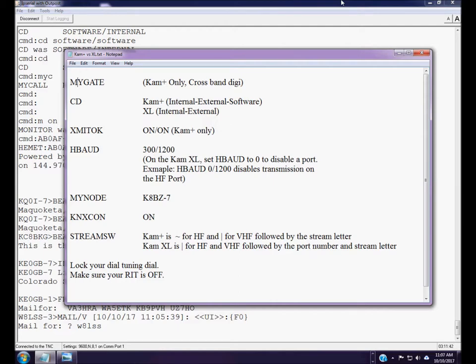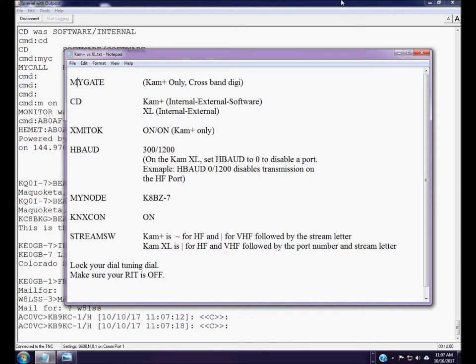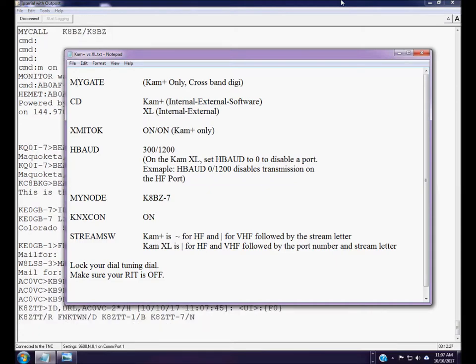The MyGate command sets a callsign that acts as your cross-band digipeater. Anyone on VHF can include your MyGate callsign in their digipeater path, and your TNC will retransmit that packet on the opposite port — if it receives it on HF it'll retransmit on VHF, and vice versa. That cross-band gateway digipeater feature is only on the CAM Plus. The CAM XL uses its node for cross-band connections instead.